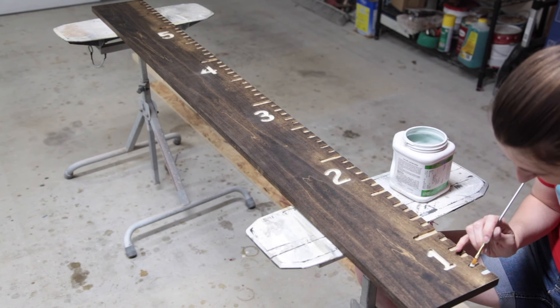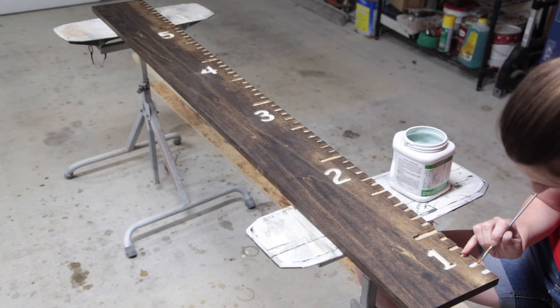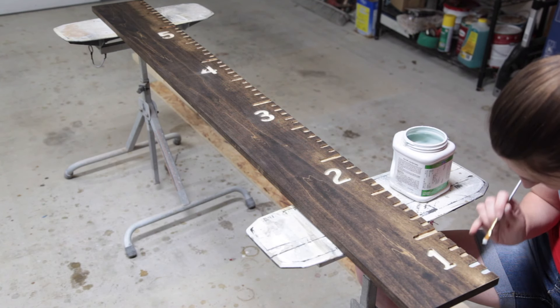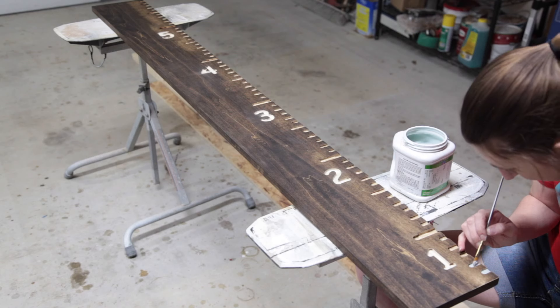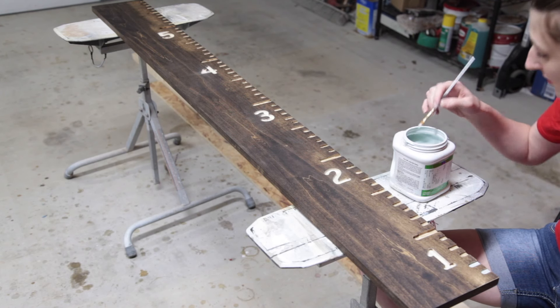One of the best aspects of this project was that it was a collaborative effort. It was an excuse to get my wife out in the shop and spend some time with her — and I certainly added enough of these little lines that she was able to spend quite a bit of time in there with me.